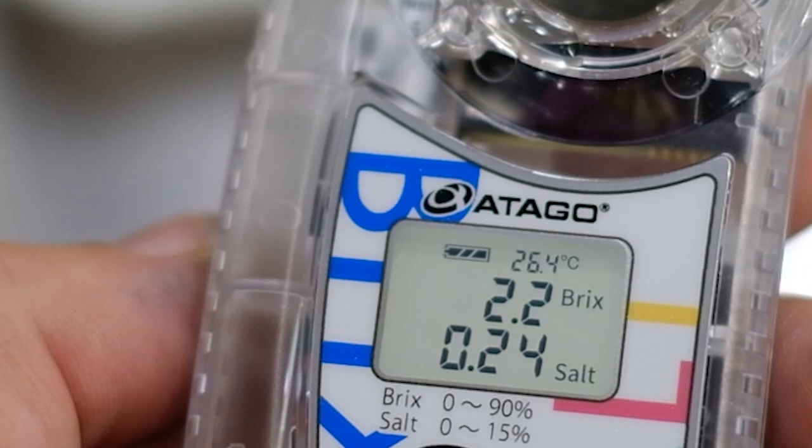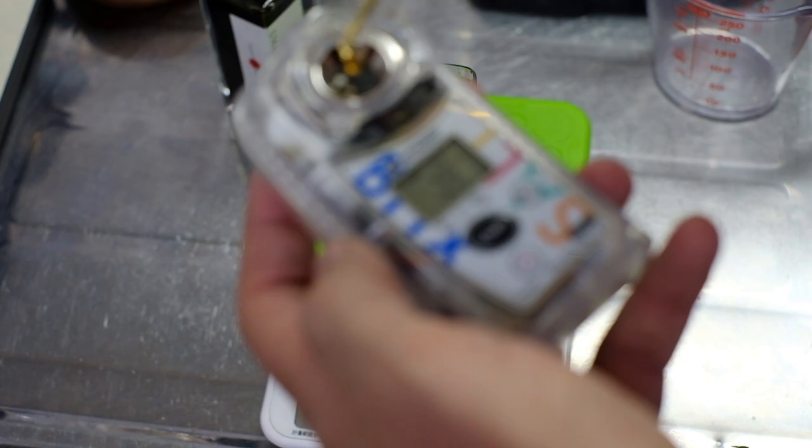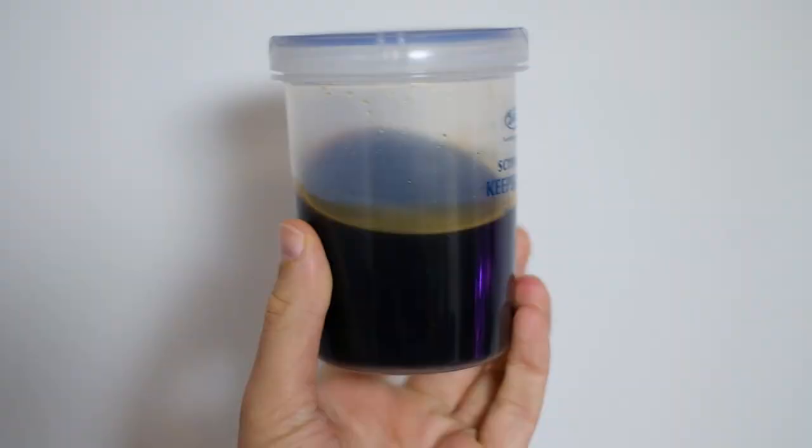These digital scales also compensate for the temperature of the soup. If you're using an analog model, best to let it cool to room temperature. While these scales use the refraction of light to tell you how thick a soup is, this digital one also uses electrical conductivity to tell you the concentration of salt.